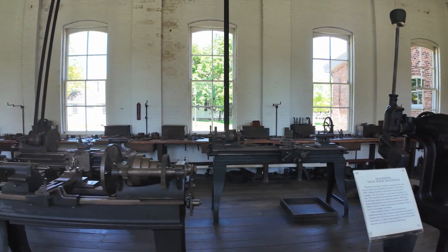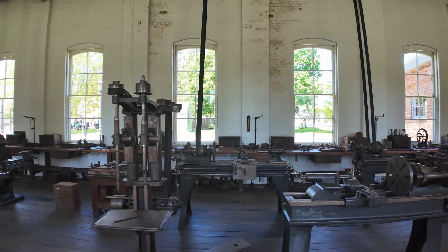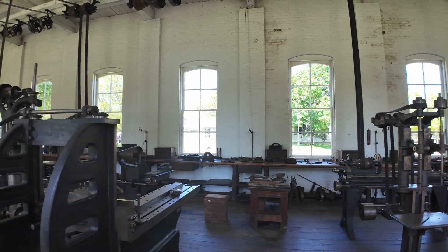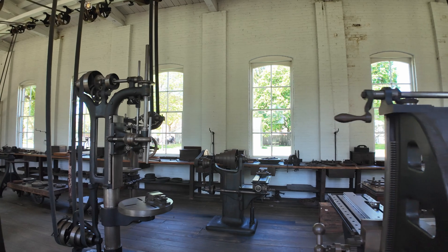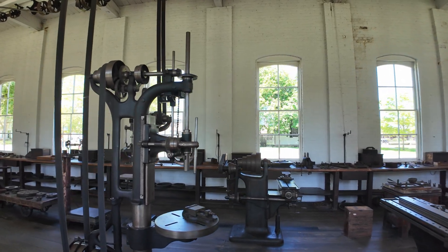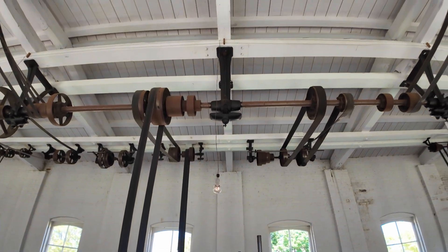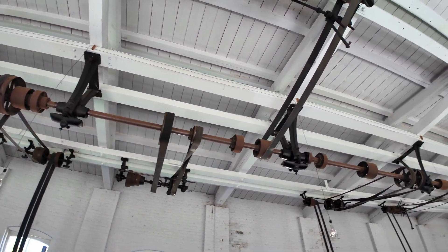We have new generators, old generators, lathes here, drills, milling machines — you name it, it's here. But how do these all work without electricity? And that's all to do with up here, and that's what we're here to look at today.